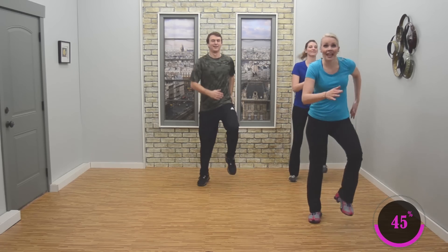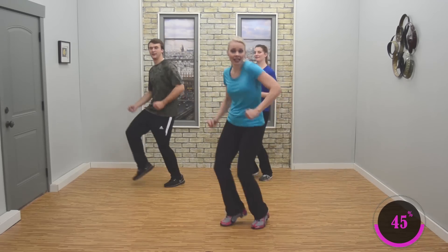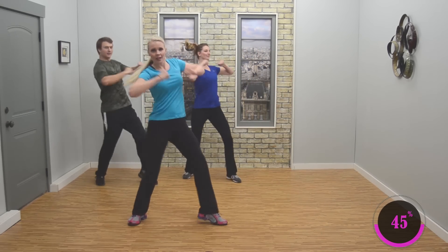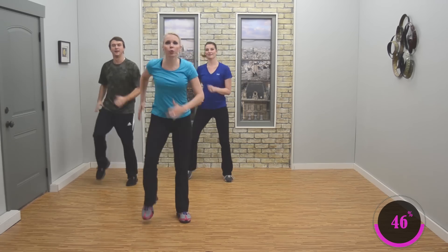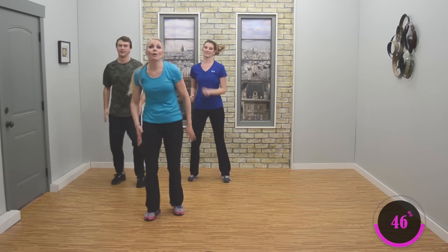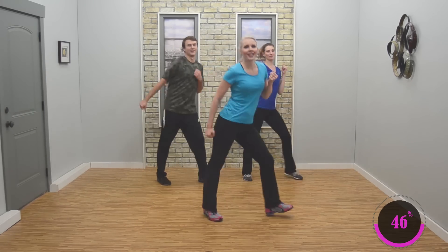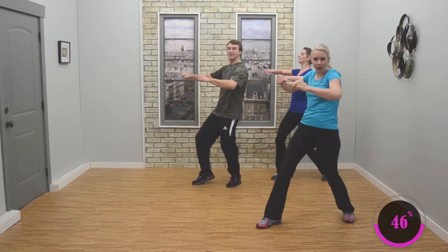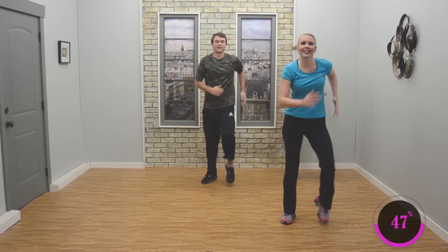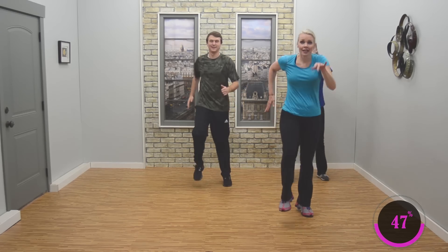Let's go again — you know it now. Four step touches — four, three. Body pump, pump. Pump. Three marches, knee lift — good. Nice job. You got one more set. Four step touches. Body pump, pump, pump. Three marches, knee lift — good. Now two more, moving on.